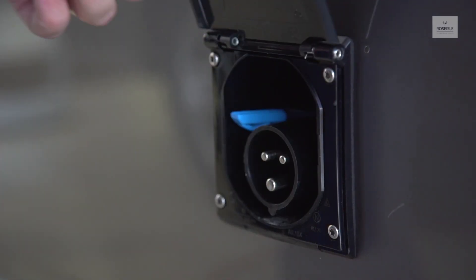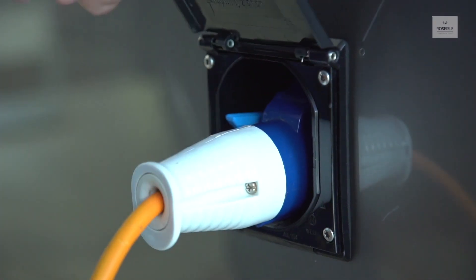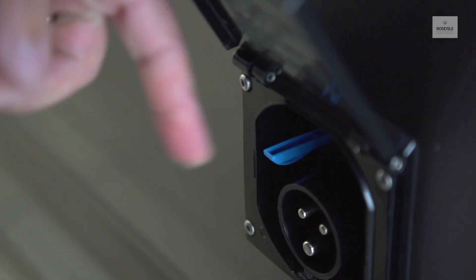To connect the hookup, open the flap and insert the electric cable that you are provided with. To disconnect, press the release button and pull the electric cable out.